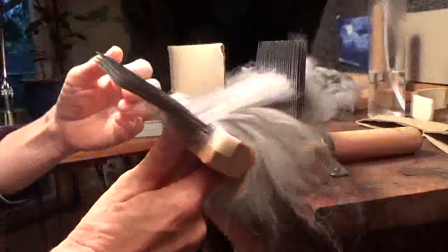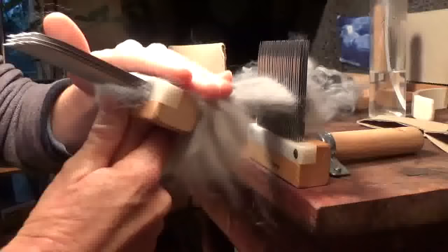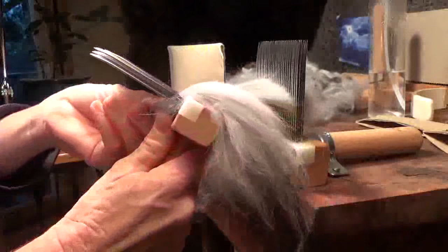Most people either just make fluff with their fingers out of the angora fiber and spin it directly, or they use cards. But if you have fiber that's long enough, you can comb it like this. Angora is usually spun blended with other fibers, since angora by itself is not known to be very elastic. They blend it with merinos and soft fibers so that you get elasticity in your yarn. You could certainly spin it straight — just know it won't have a lot of bounce and spring.